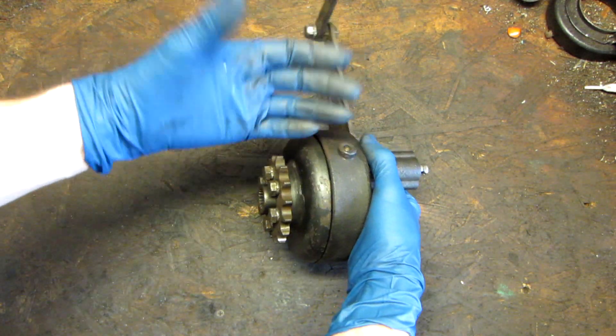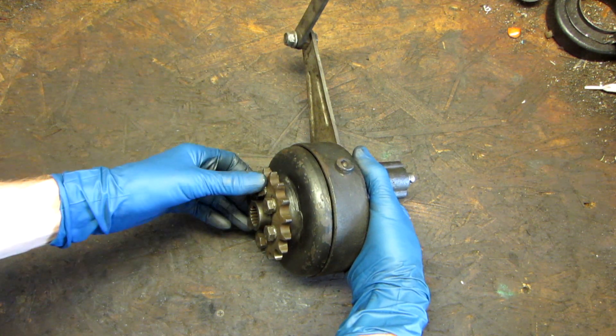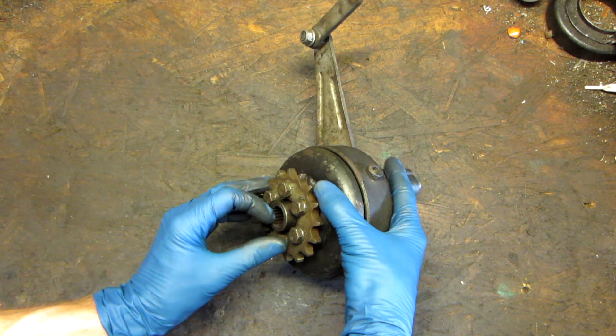It's partially assembled right now — not all the parts are there. I'm actually getting ready to put it back together for the final time, but I thought I would show you how it works first. Not all the parts are there, just the important bits.